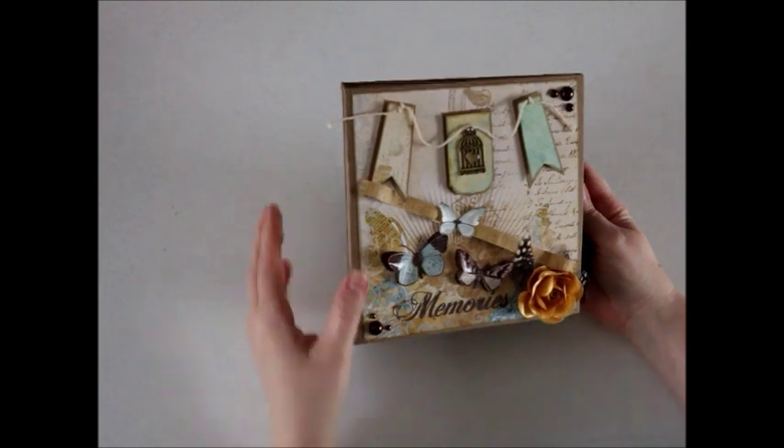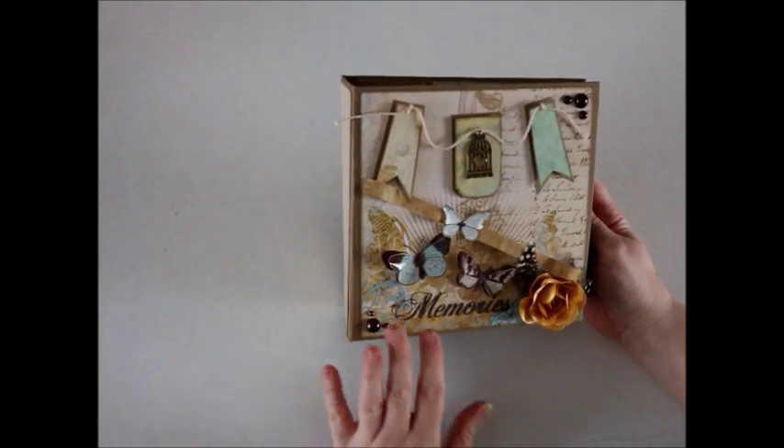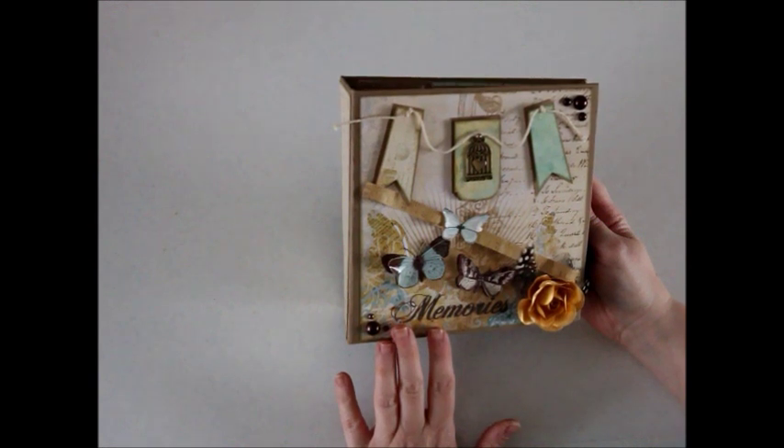Hi guys, I'm here with the new mini album that I just finished completing. I thought I'd share it with you. For this album I used the Die Cuts with a View Primrose Paper Stack and I also used a really cute tutorial called Make a Mini Album from Paper Crafter 45.